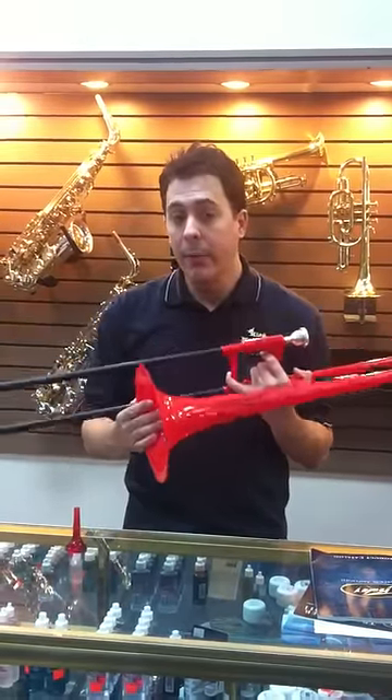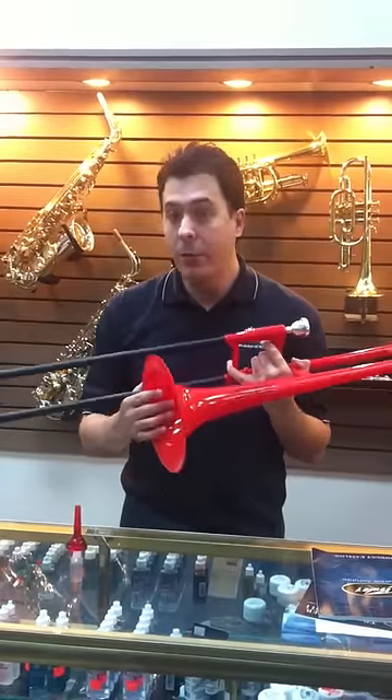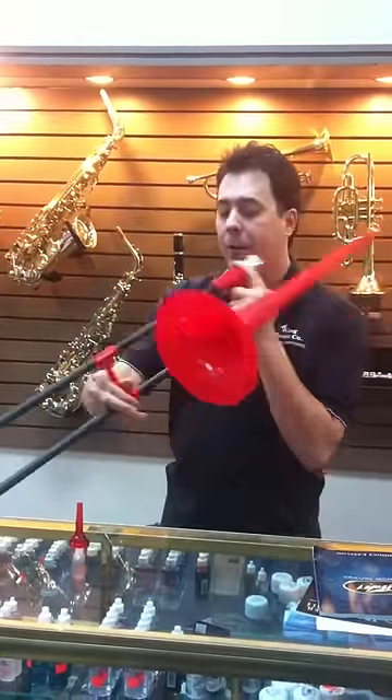You can get it for $150, and we here at King Music Company sell the thing. Pretty cheap — a great little Christmas present for any trombone player you might have in your family. Let me give you a sample of how this thing plays.